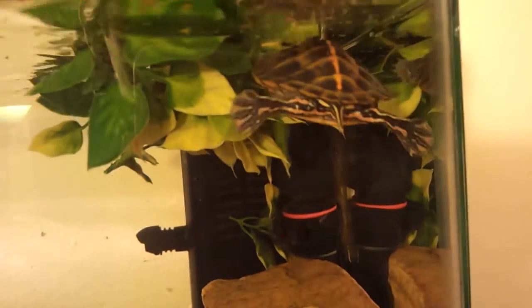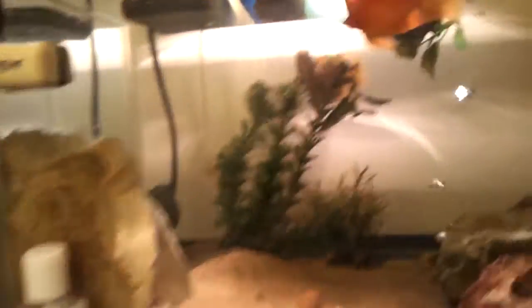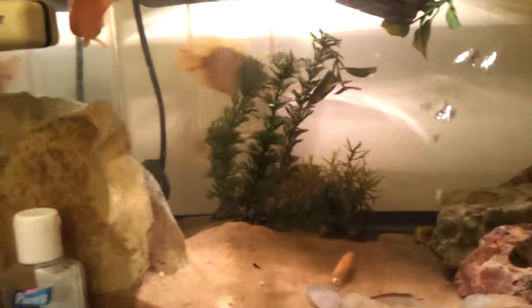This guy — he's two and a half inches now. The Southern Painted Turtle, which is pretty cool. Once he hits the three inch mark, I'll know his sex.